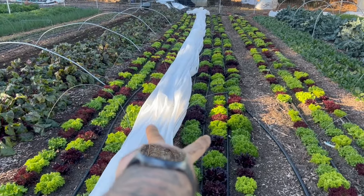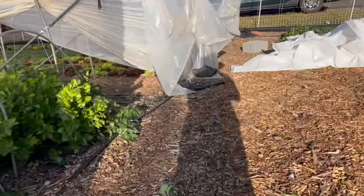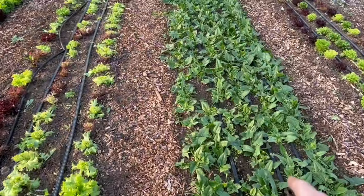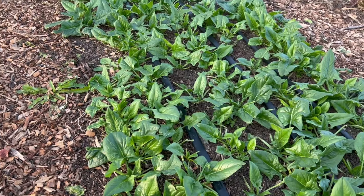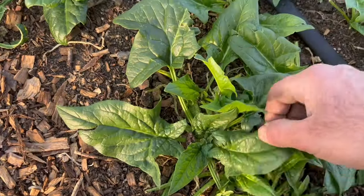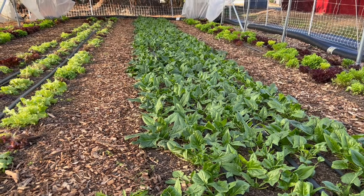These two beds I've already gotten one cut off, so they're growing back and I'm going to get a second cut. This spinach right here I've already cut four times — I'm letting it grow for a fifth time. I just mow it down with the greens harvester, rake any debris out, and then it just grows back from inside the stem. Probably one to two more weeks and I'll get a fifth cut off this, meaning I've harvested and sold it five times, increasing my profit margins five fold.